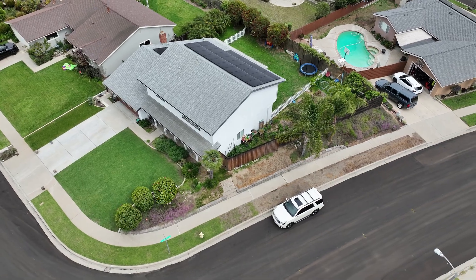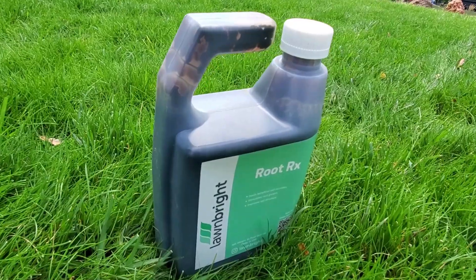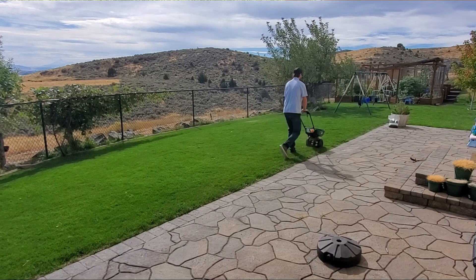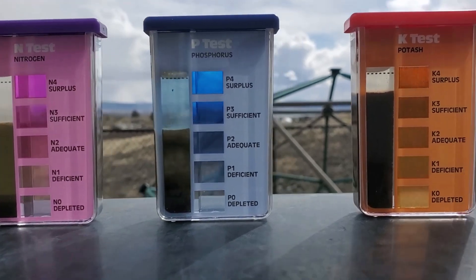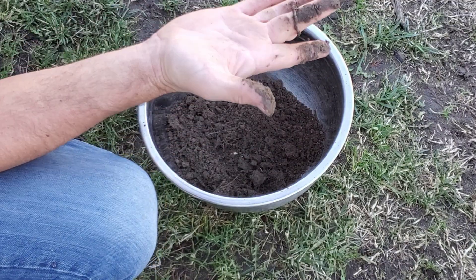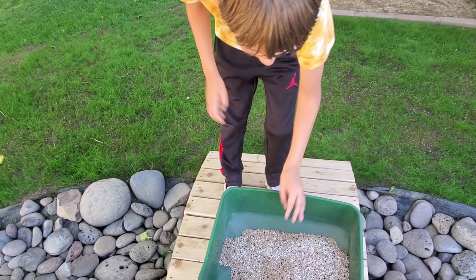Many people say that you shouldn't fertilize without knowing what's in your soil already. Others say you should omit nutrients that you already have in abundance. What I say is that if you regularly fertilize at reasonable quantities, then all things will basically stay equal in your soil over time. If your lawn uses two parts phosphorus for every eight parts nitrogen, and five parts potassium for every eight parts nitrogen, then it doesn't matter if your soil has an abundance of phosphorus or potassium. The same goes for micronutrients, except for one glaring thing that soil tests actually help you solve.